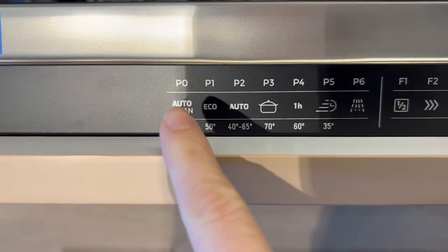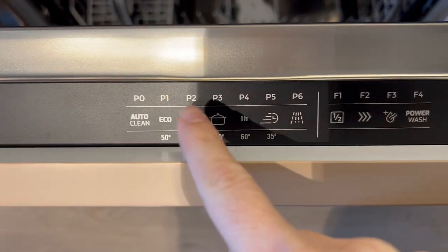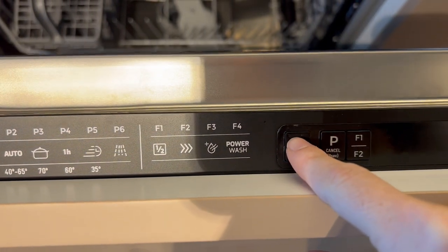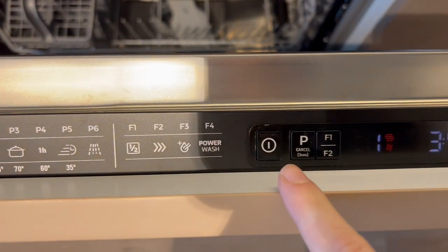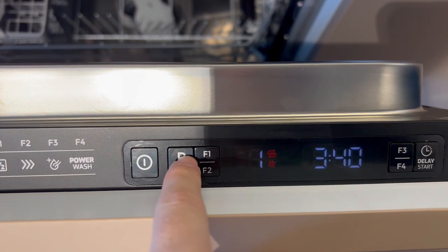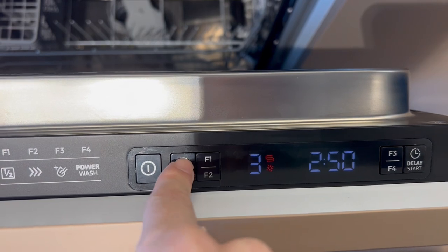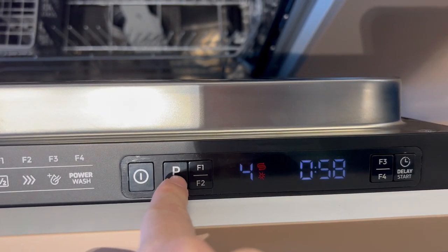Then look at this diagram here to choose which program you would like the dishwasher to operate on. Press the on and off button, and then to choose the program you can select by pressing the button P.